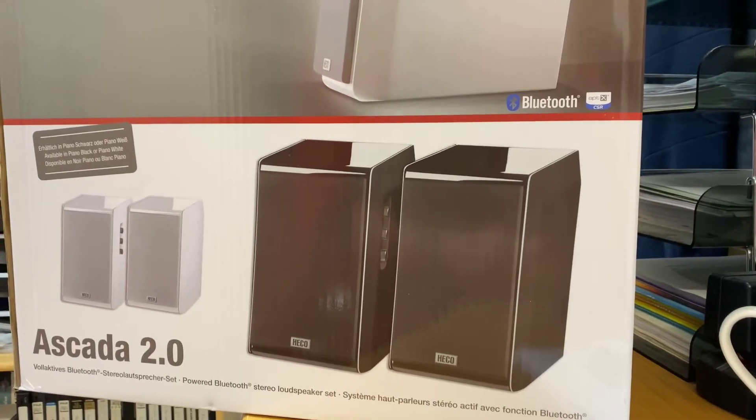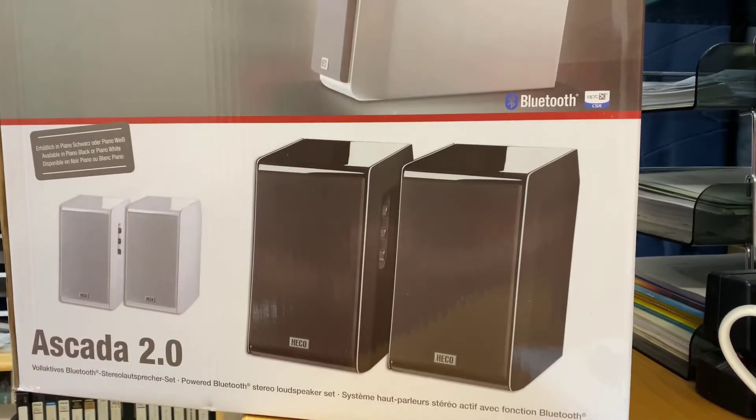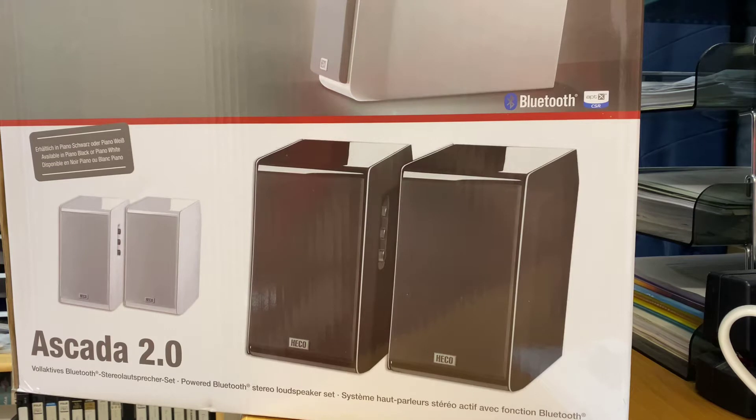Hi guys, it's Ashley from AB Sound Advice. Today we are doing a review on the Heiko Escada 2.0 Bluetooth powered monitors. These truly are an amazing powered monitor. I think if you're wanting to go top shelf, this is certainly a place to play.